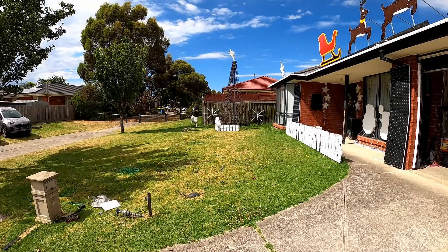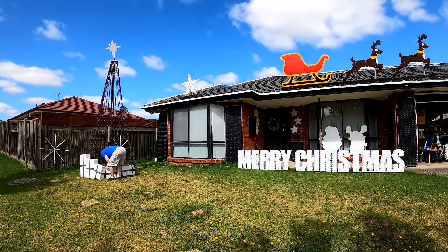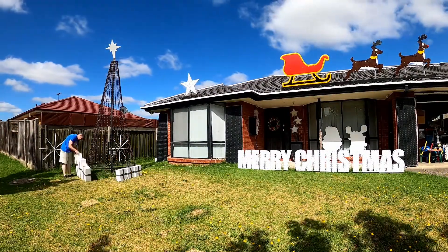I have a rope across the front that prevents people from walking on the display. It got a bit hot there, so the next day it was time to take down some more props.